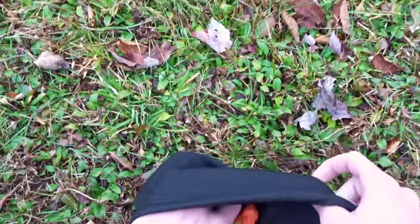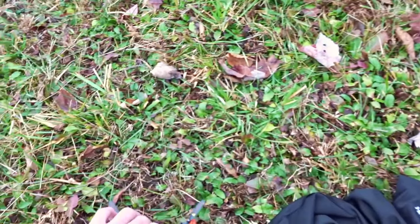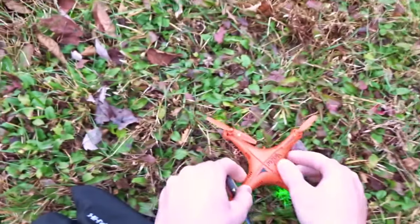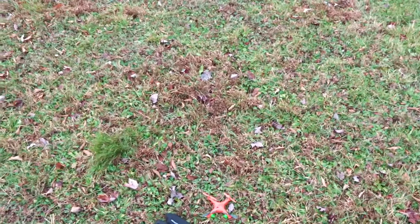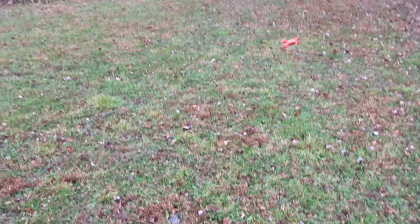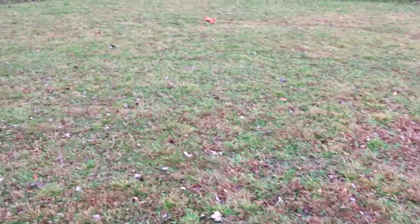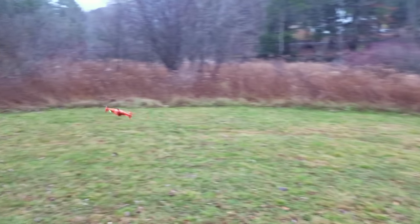Alright, here we are. Let's get the quad out. I should have brought some spare props. Between the indoor flight and now I did some more charging and flight testing, and I've been getting about six-minute flight times, which is decent. It's been taking about fifteen minutes to charge, so not the quickest charge times, but you do have two batteries and I was doing both of them at once, so that's pretty nice.